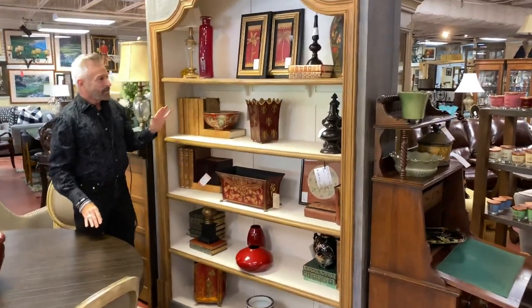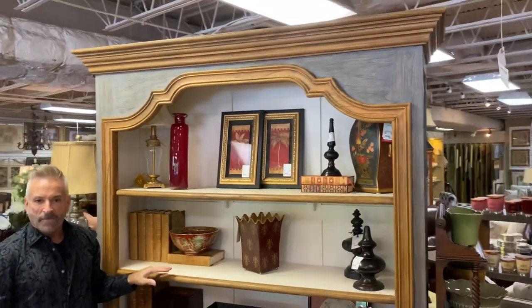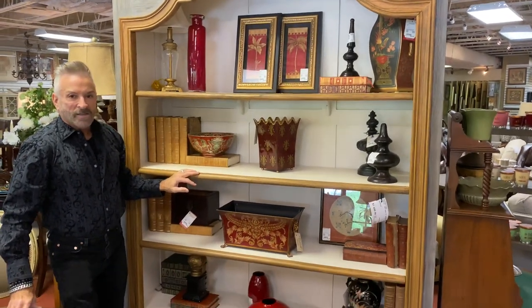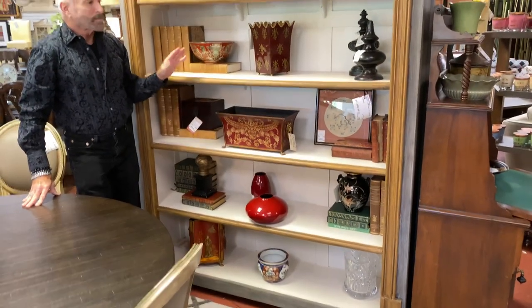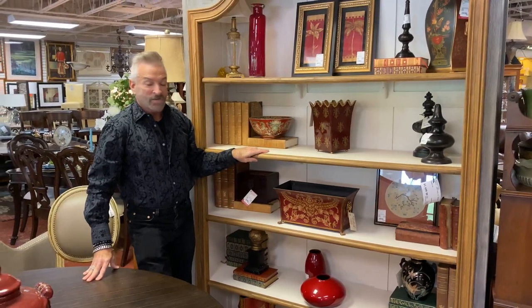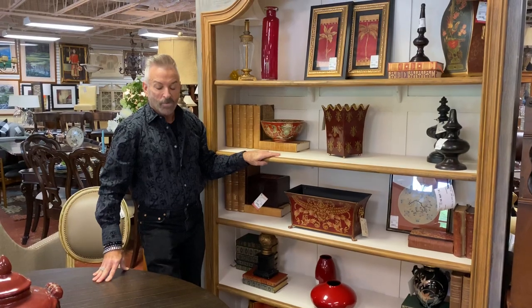As you can see, it's easy to stage your bookcase. You do a mixture of things — it makes it much more interesting, and you too can do this. Just watch this tutorial and pull things from around your house, or come to Southern Comforts and purchase some of the things I showed you, or things in your color scheme to add to your bookcases and make it more interesting with your books.